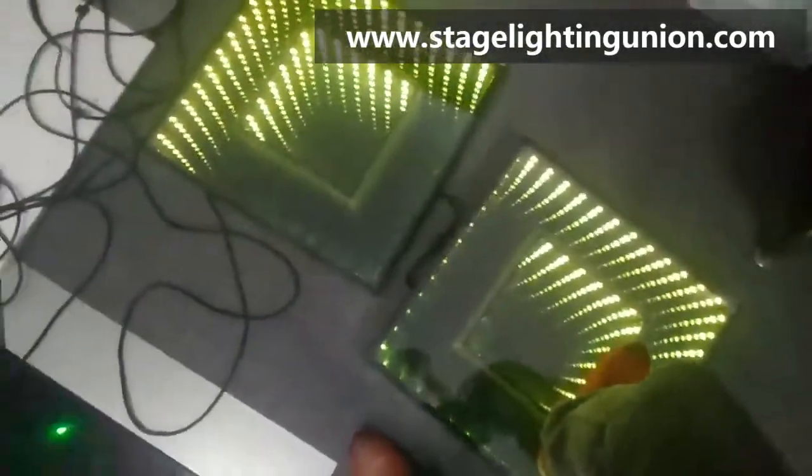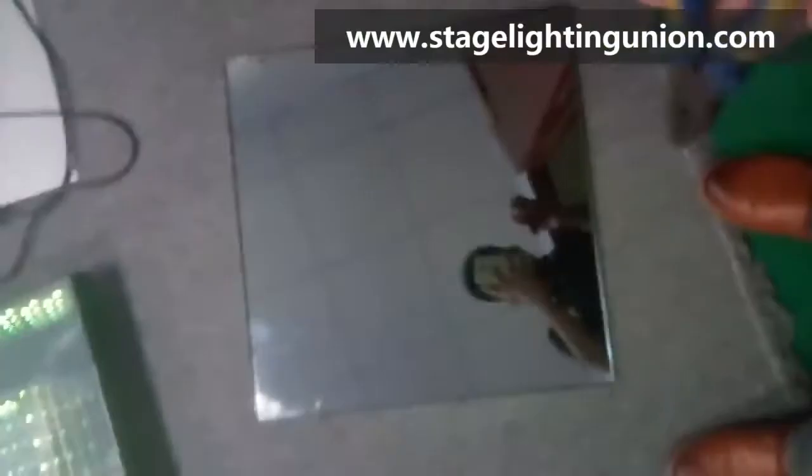We have tested it by running a car over the dance floor — no problem at all. Most important part coming: this is the same glass. I'm going to check it.